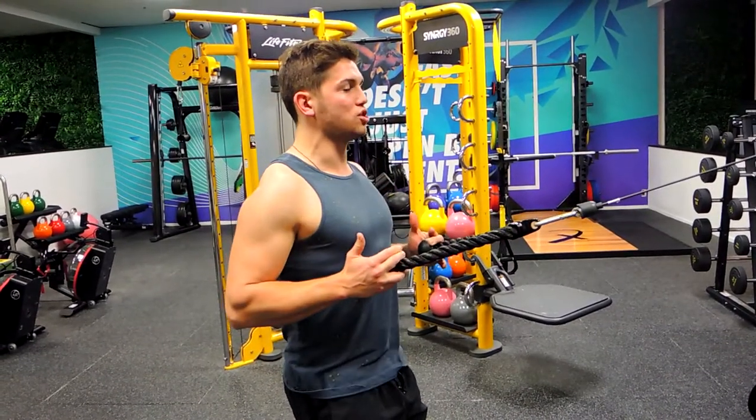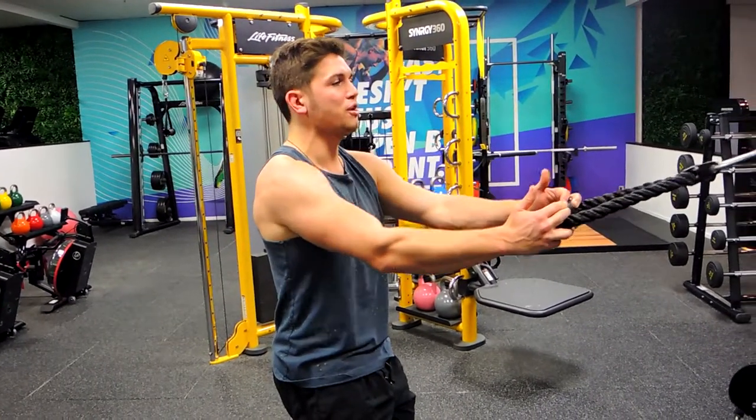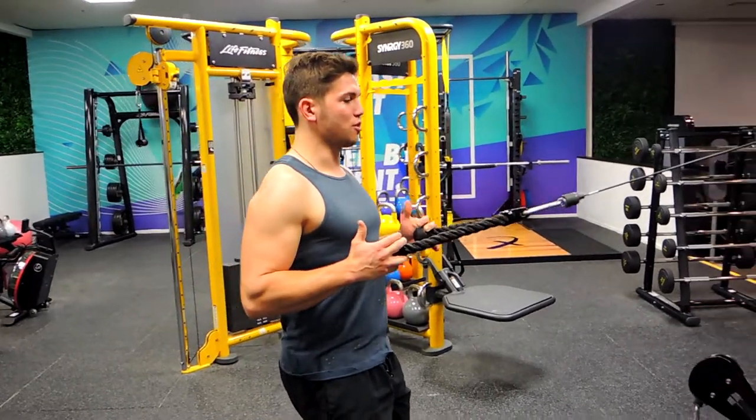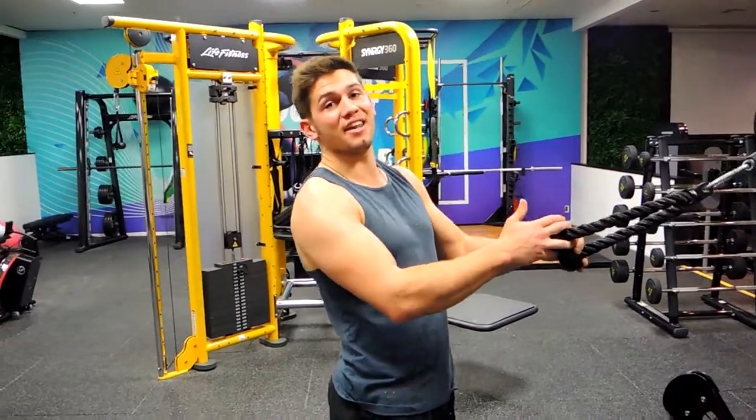Just focusing on the retraction through those shoulders — really good for working on scapular retraction. Focusing on that squeeze, squeeze it through, then controlling down, always keeping the shoulders down. That is the standing rope cable high row.